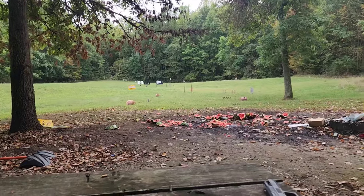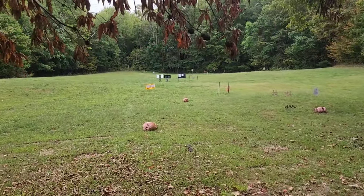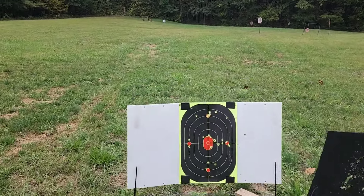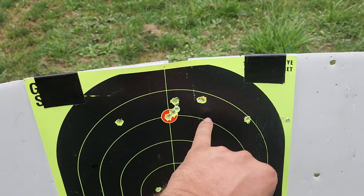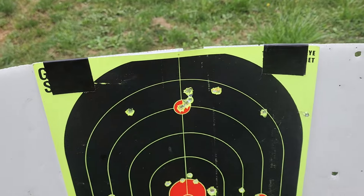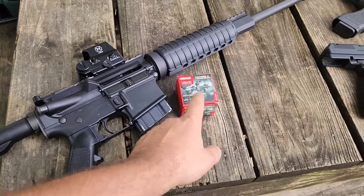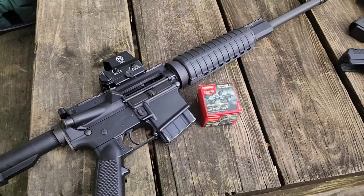That reminds me, I need to show you the 50-yard grouping. I wasn't even really going for accuracy, just getting it rudimentarily zeroed. My first shot hit over here, then I adjusted to the right, and then just stacked like four right on the dot without even really trying. Because that dot is so fine and crisp, I'm able to print really nice tight groups as if I had a scope up on there. That right there was $26 in ammo.